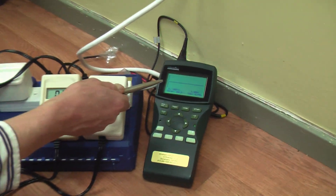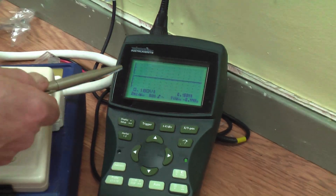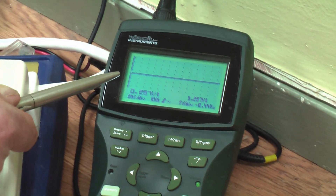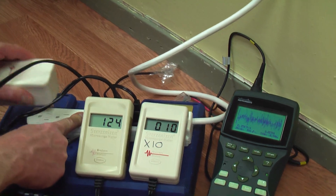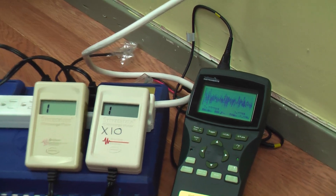Take a look over here at the oscilloscope. With the filters in place, you have clean power. Take the filters out of the circuit, and immediately the power gets dirty and dangerous again.